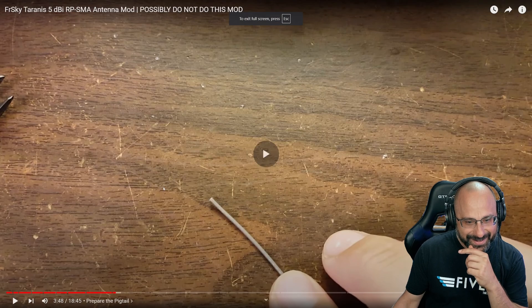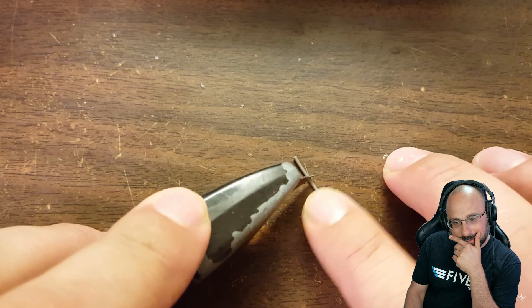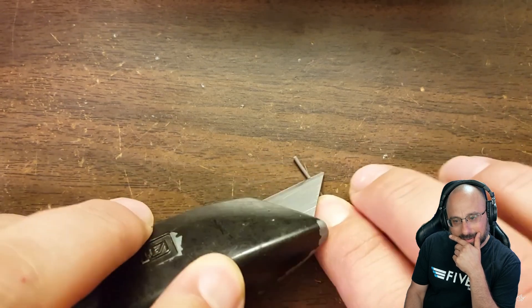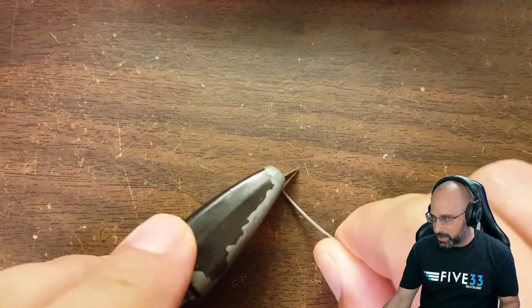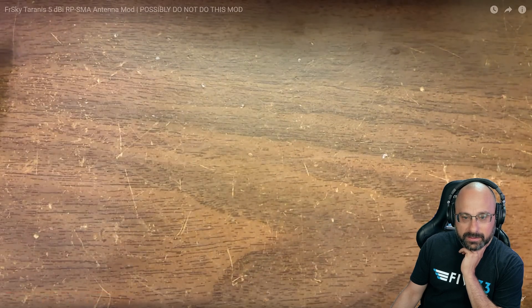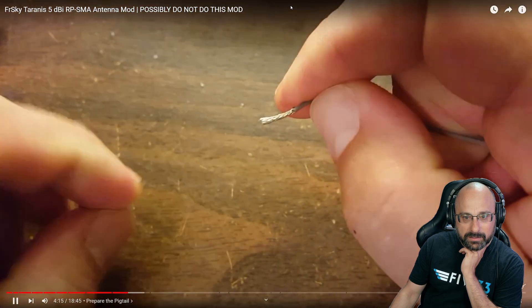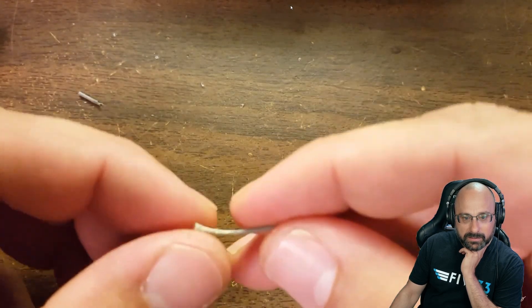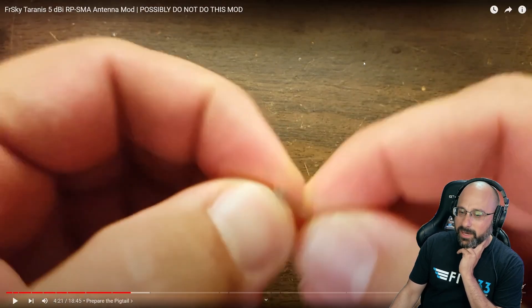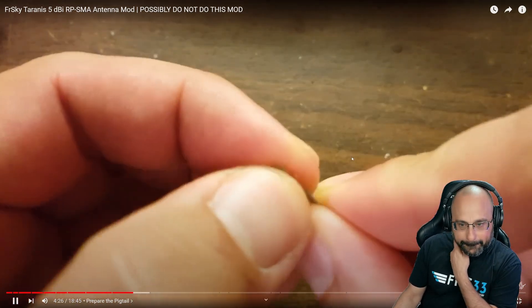Some people install a UFL connector on their Tyrannus as part of this mod, but my perspective is that I'm probably never going to do this again, so I'd rather just solder the coax myself. The soldering of the coax is pretty difficult, and it may be easier to solder on the UFL connector. But I've heard some people say that soldering on the UFL connector gives worse SWR, which is a measure of the quality of your antenna. So it's a toss — you pick your poison.